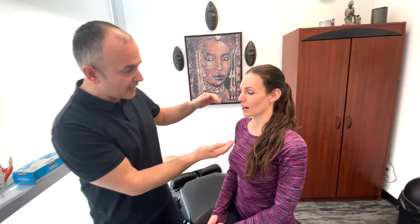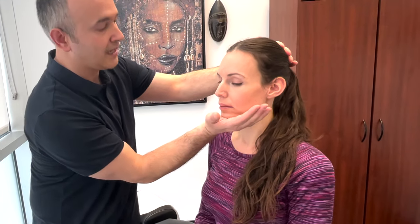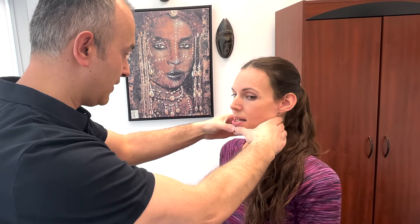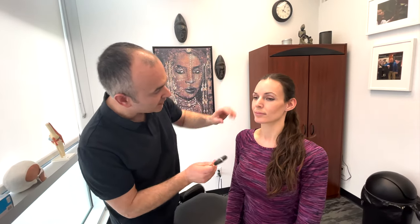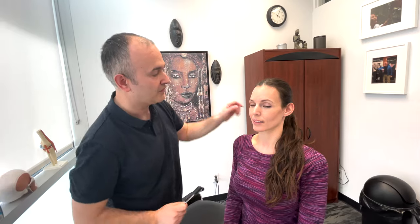Now we're going to test motor strength. Push up and resist that movement. Good. Now I want you to open again and push into my thumbs. Good. Perfect. And then we're also going to test the mandibular reflex — the jaw jerk reflex. I'm going to place my finger and tap it gently. Just relax your jaw. Good. Perfect.